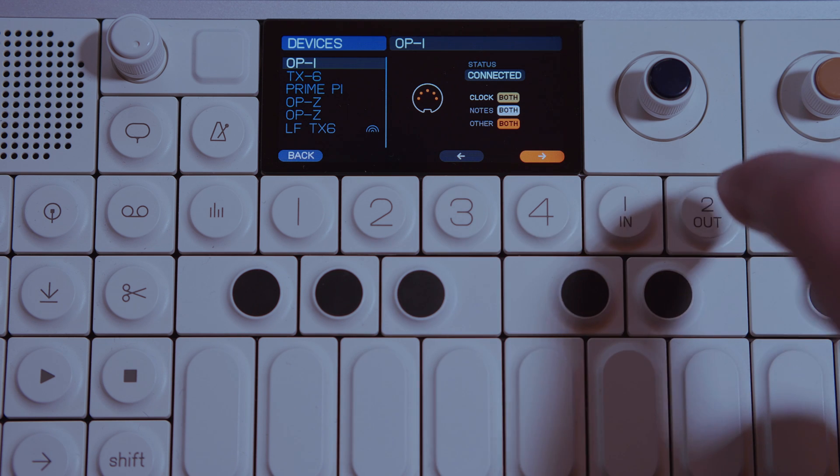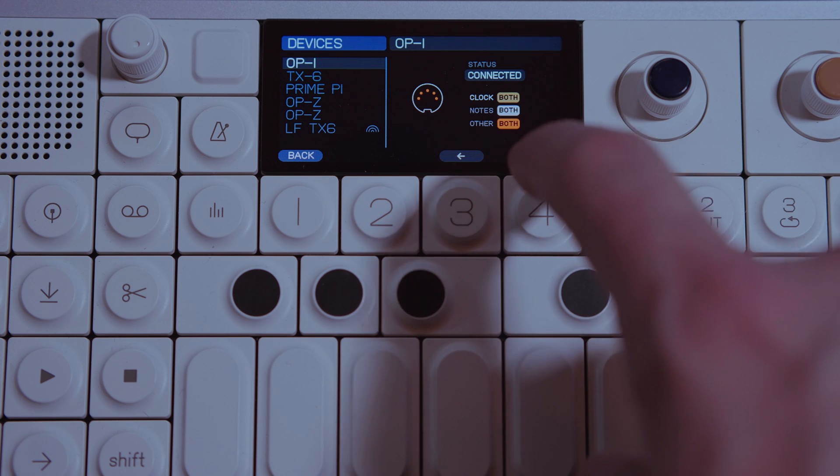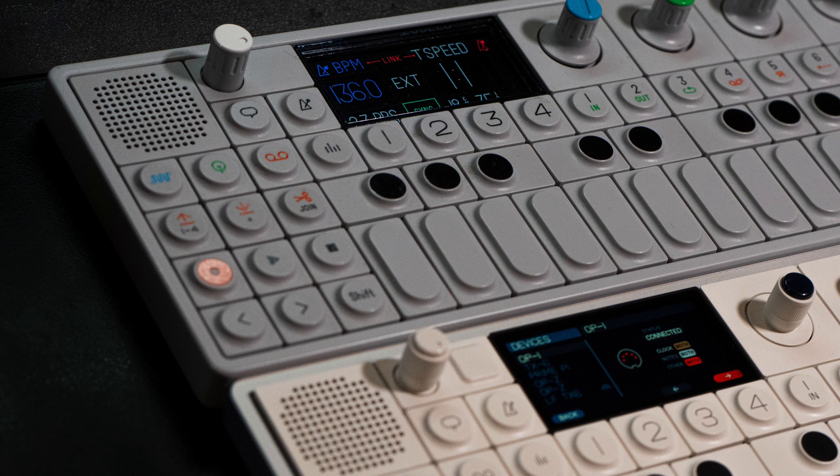And then Other, which is your Transport — Play and Stop — set to Outgoing or Both. This is how to sync your OP1 Field to the OG1.